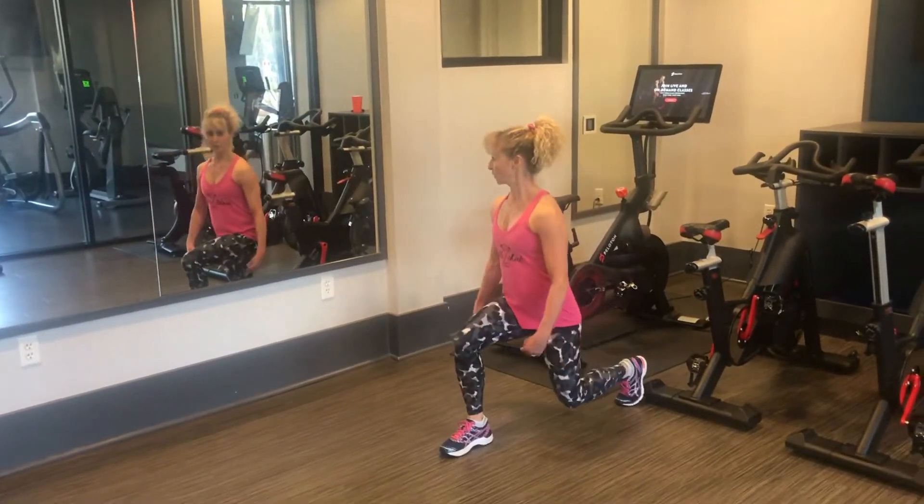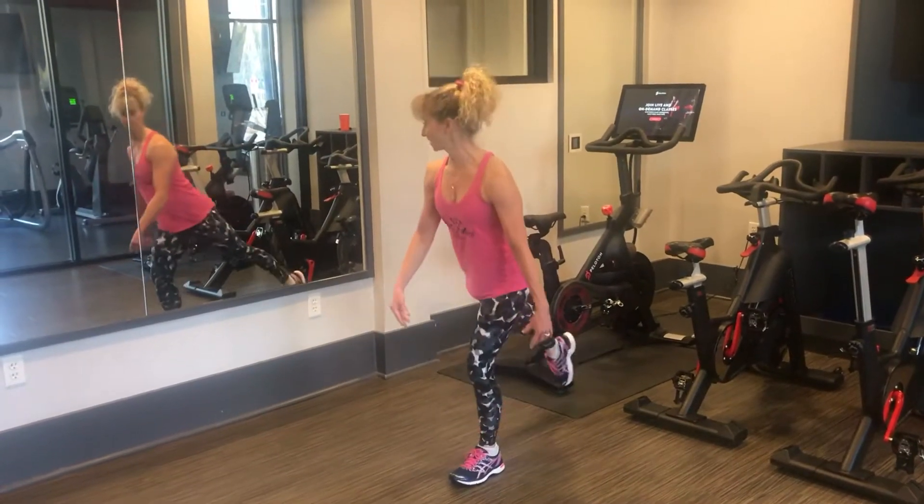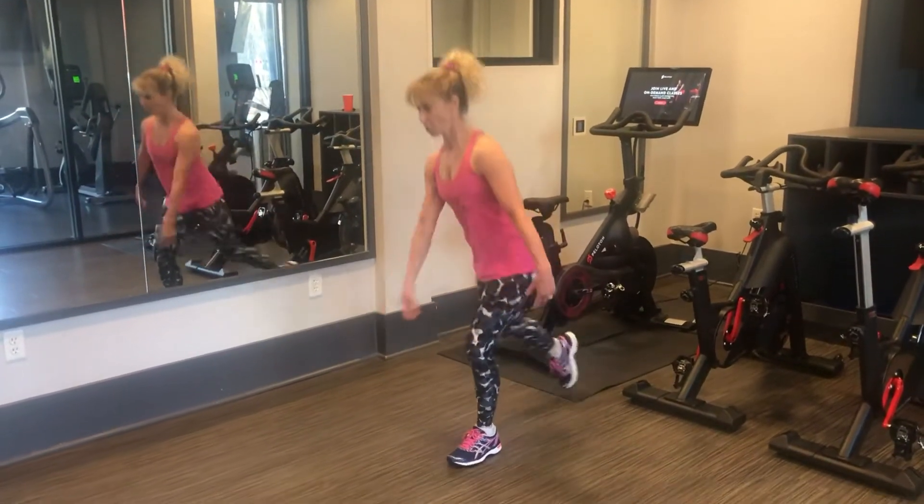Don't let the knee go over the toe. Push up and come back. You can alternate legs or do the same leg at the same time. Bend down, push off, come up.